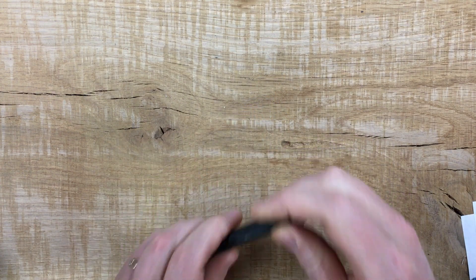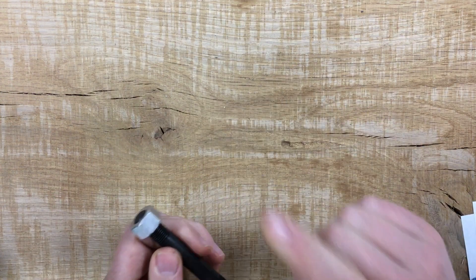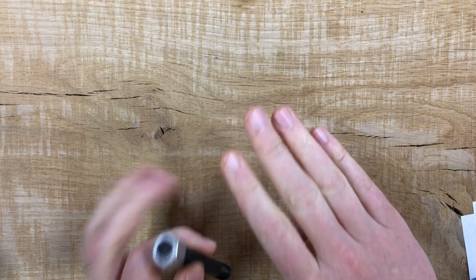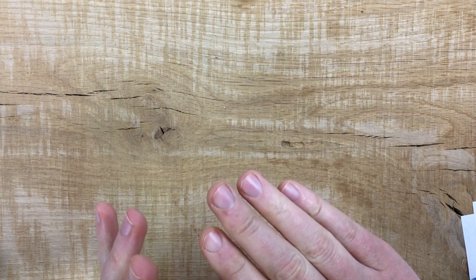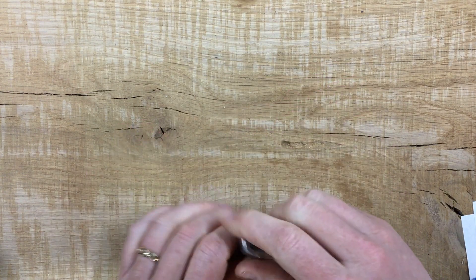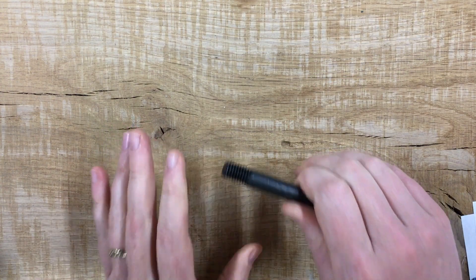50 foot-pounds, as Fonstock recommends, with a light coat of oil — perfectly safe. But if you want to use 55 foot-pounds dry or even 65 foot-pounds, that's also fine. None of these are bad choices. This is a forgiving engine. There are a lot of right answers.